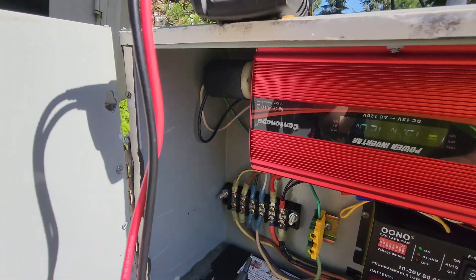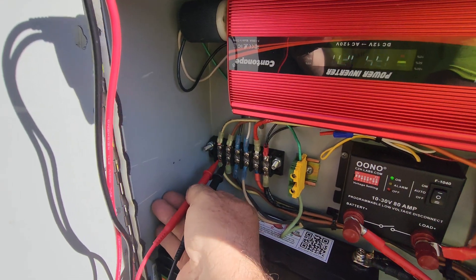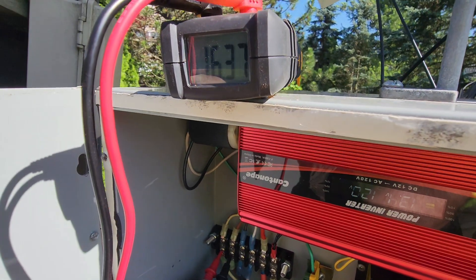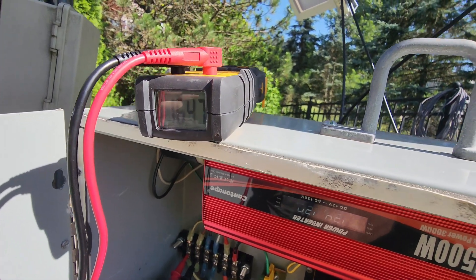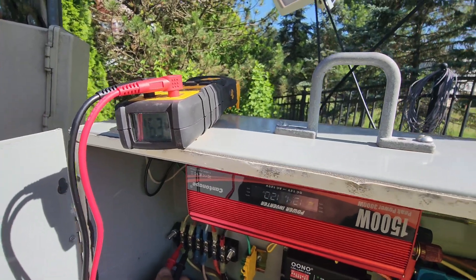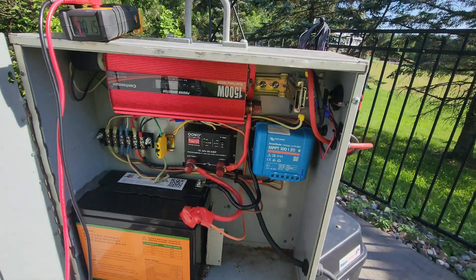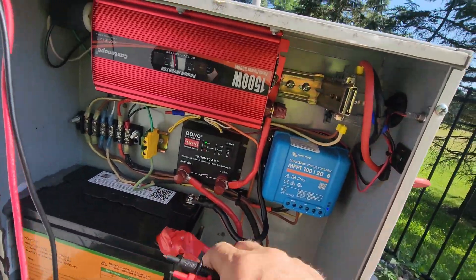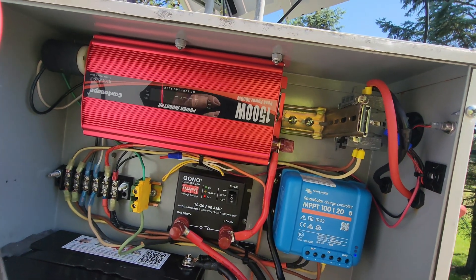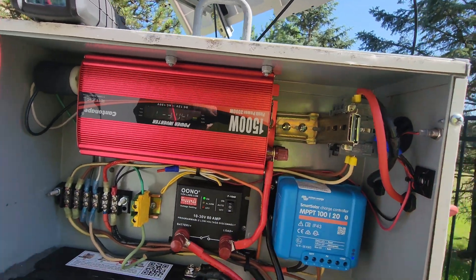Going across the photo array with the voltmeter — this is the direct voltage from the panels before the charge controller. We're getting 16 volts DC from the sun. It was 20 volts earlier but I'm losing some sun now. If I toggle this switch, it shuts the inverter off, and then back on auto — really cool.